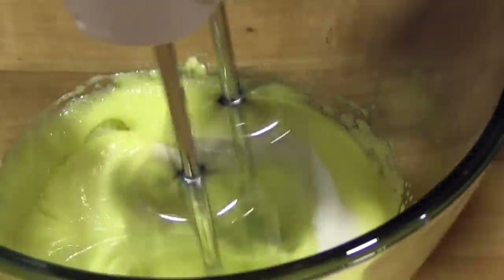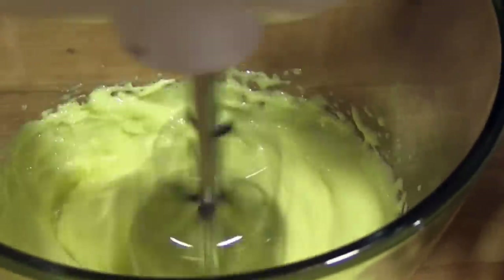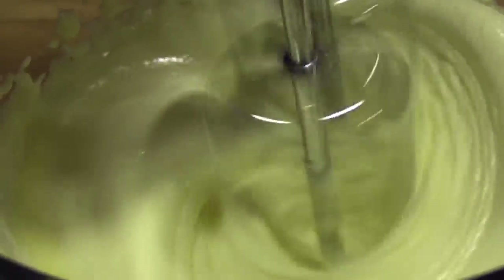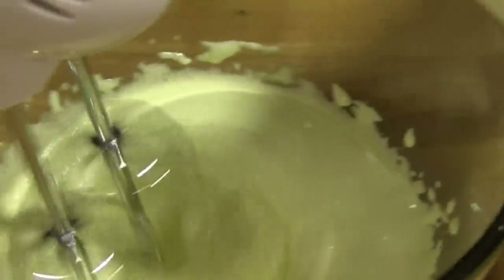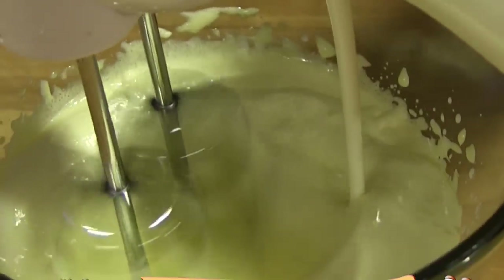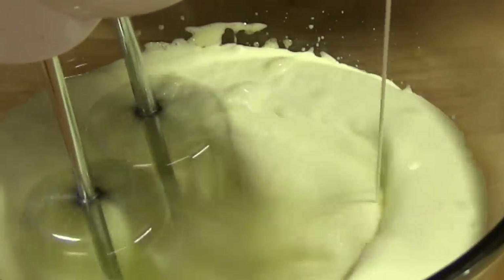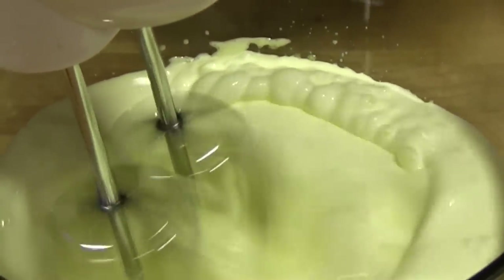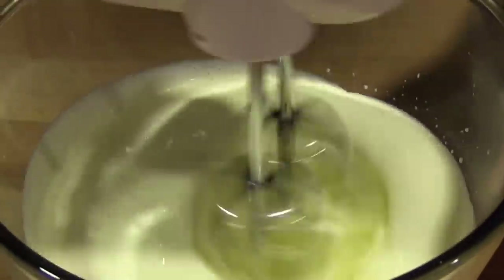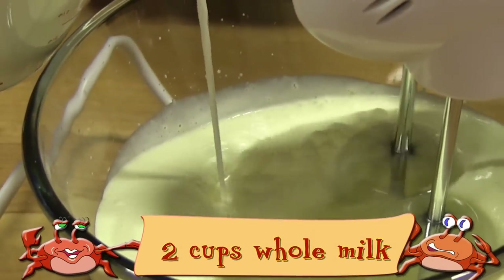Add the sugar and beat again. Still beating, drizzle in the heavy cream. Now add the whole milk and keep on beating.